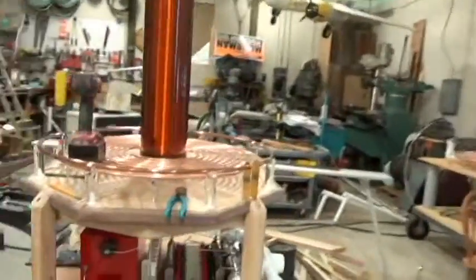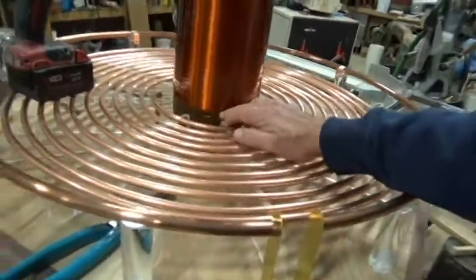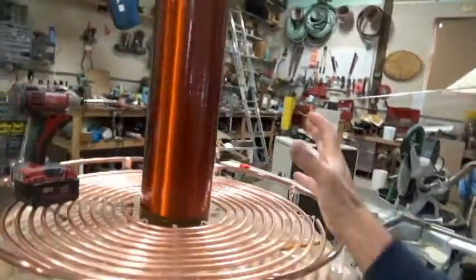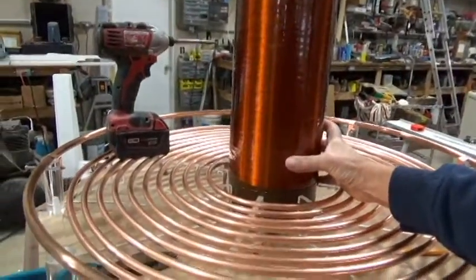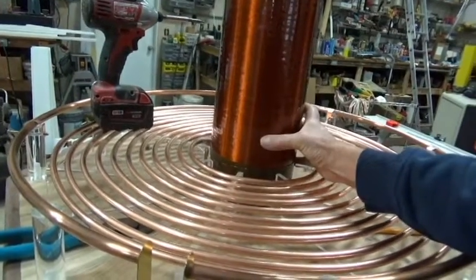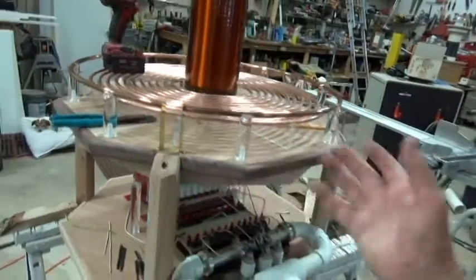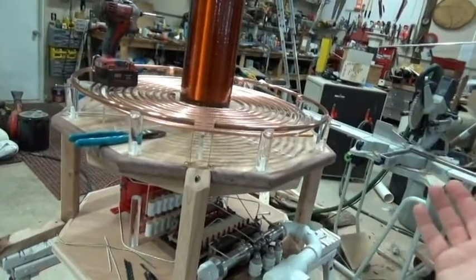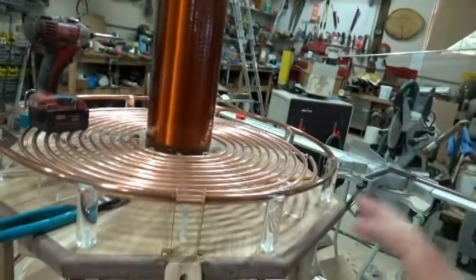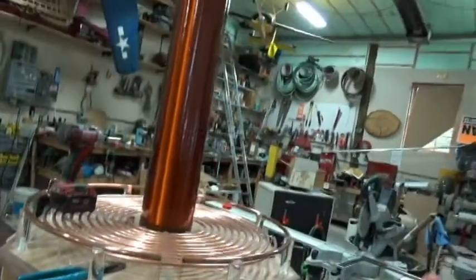This represents 9 to 10 turns on the primary right here and gives me 25 inches of winding on the secondary. I used some other engineering resources on the internet to figure out the diameter of the secondary and how big I wanted this thing. There's a lot of cutting and fitting and deciding how big you want the primary — a lot of it is done by experience and talking with others.